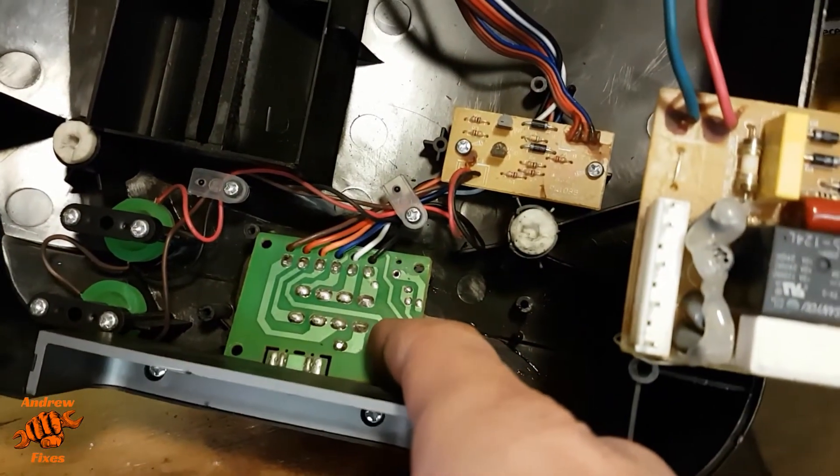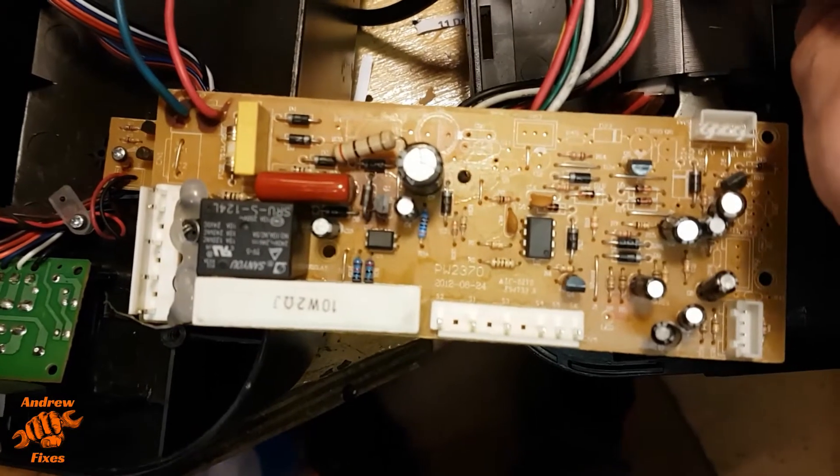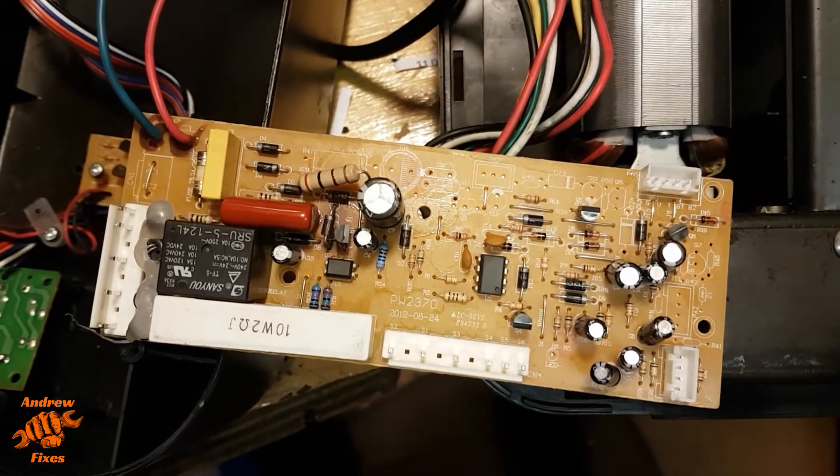Checked there's no debris in the main switch here, which there isn't. We know there's power to the motor, we know it's working, and we also know the ready light isn't coming on. So that makes me think it's probably not a problem with the motor.